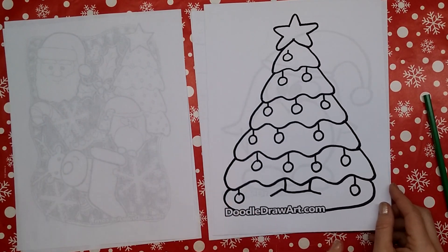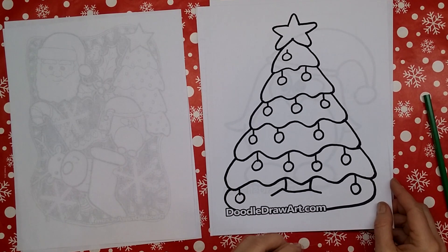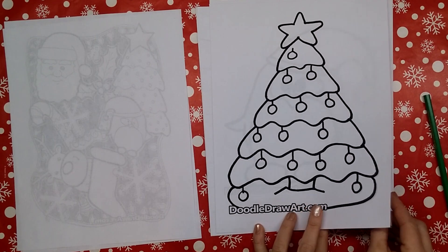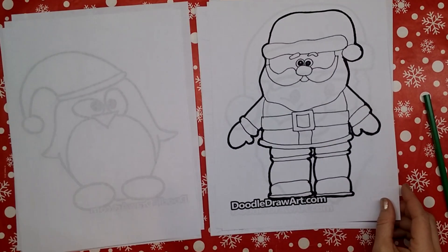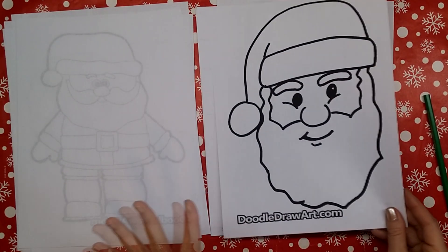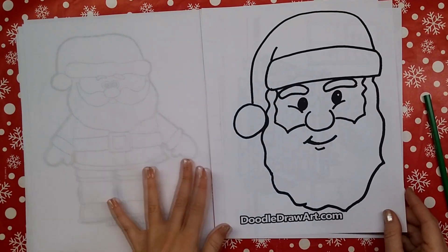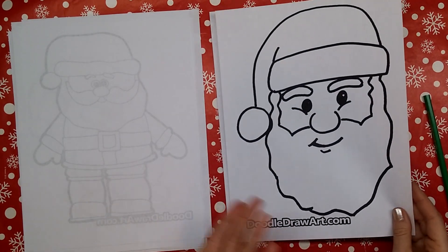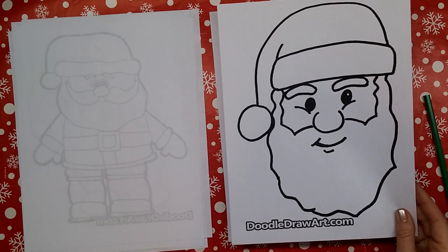Because I had that one, I thought maybe some young people would like to color as well. So I've redone some of my older drawing tutorials as coloring pages — so far I have the Christmas tree, the cute penguin, Santa Claus, and Santa's face. If you have little friends who would like to color, or if you enjoy coloring simple line work, you can hop on over and print these for yourself. They're all free.